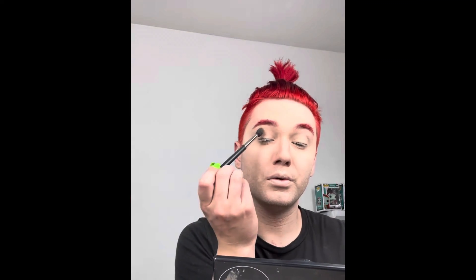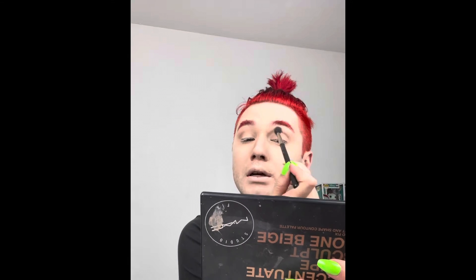And then I'm going to take it through the socket of the eye. This is a 224 brush. I really like it because it's tapered and it puts things on in a blended fashion. So if you don't want to work too hard with your blending, a 224 makes things very easy.